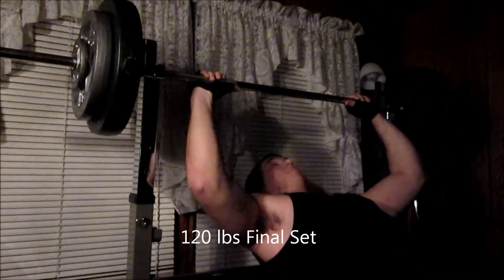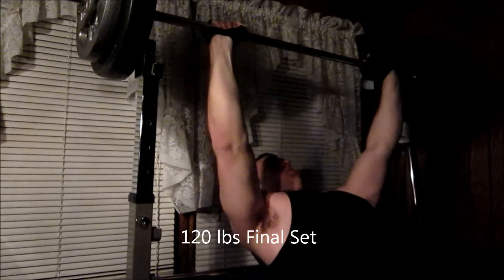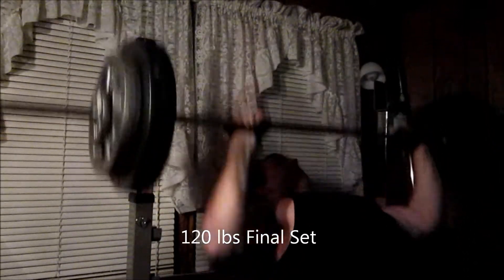This is the first set — I only recorded the first and last set. By the time you get to the fifth set, it's actually kind of hard. You'll probably feel a burn in your upper chest, and I felt a burn in my triceps in particular. But I think it's just a good way to get extra volume.